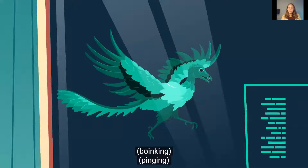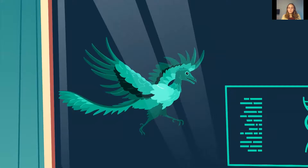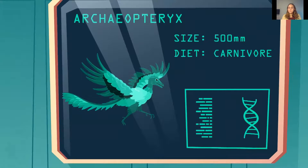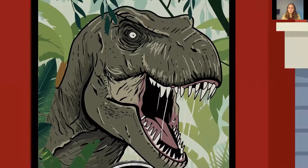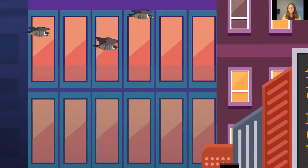Experts can't say for certain how birds survived the mass extinction, but they believe the answer likely has to do with their size, diet, and most importantly, ability to fly. Whatever the reason for their survival, one thing's for sure — there definitely are still dinosaurs roaming the Earth, or at least soaring through the skies.